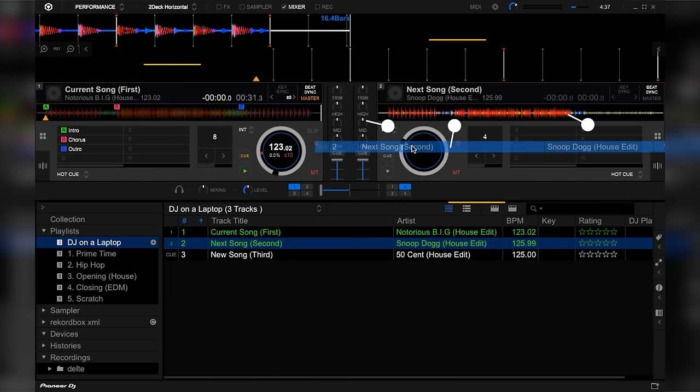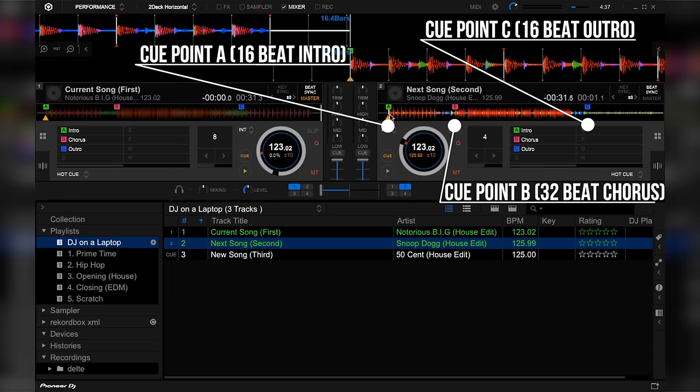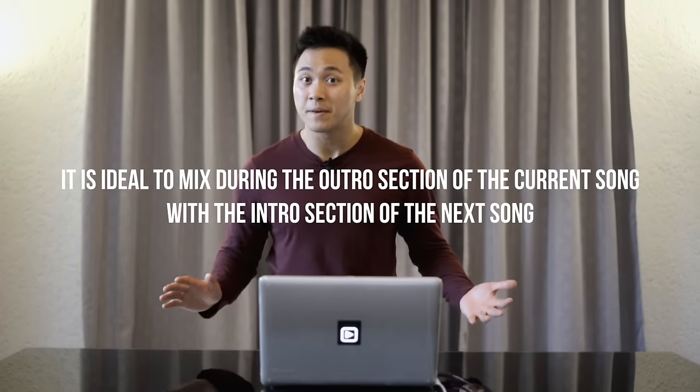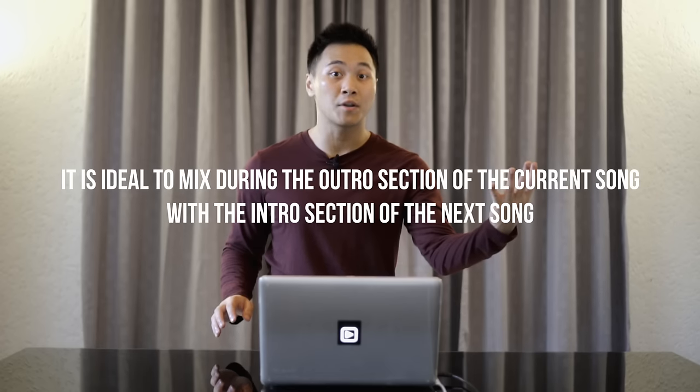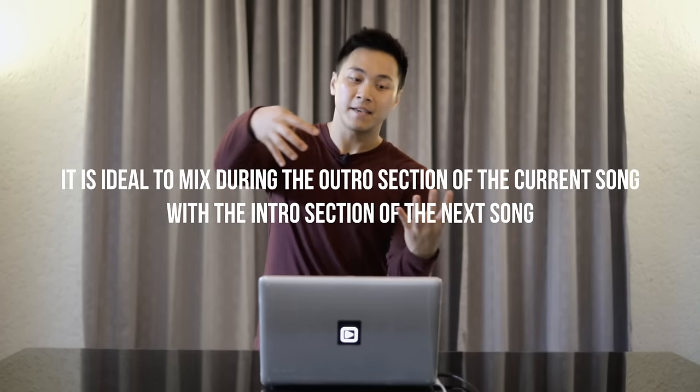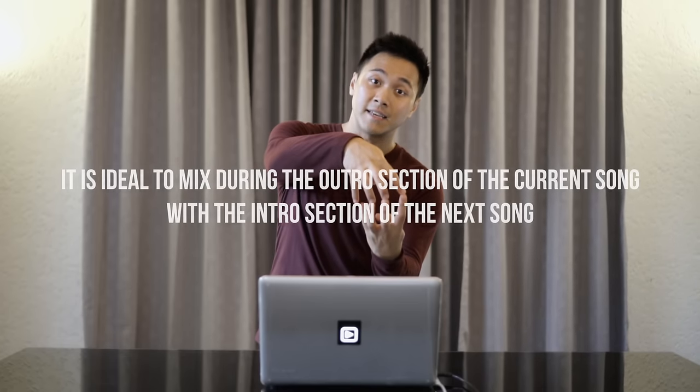Now our next song is the same as well. 16 beat intro from A to B, 32 beats from B to C, which is basically the chorus section. And from C onwards, which is our outro section, that is also 16 beats. So when you're mixing these two songs together, it is ideal that you mix during the outro section of the current song with the intro section of the next song so that you can mix them in together seamlessly. Speaking of mixing, let's go to the next section.